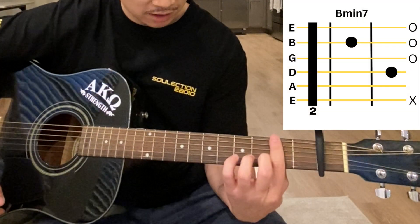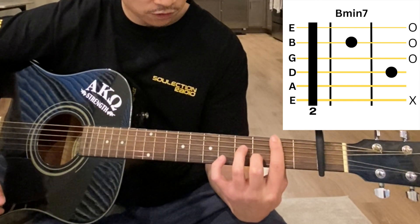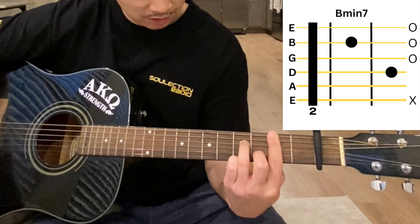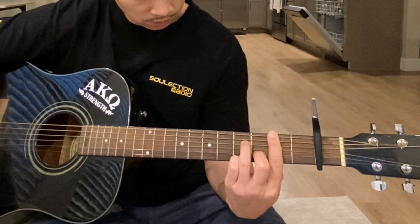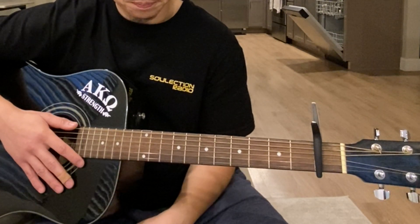The second chord is a B minor 7. We're gonna bar the second fret, then it's the third fret on the B string and the fourth fret on the D string. It's gonna sound like this.